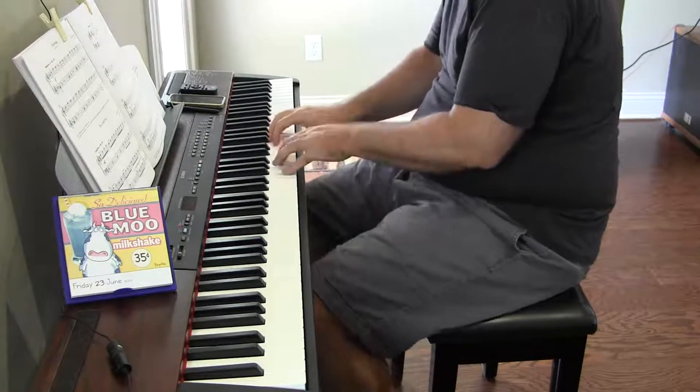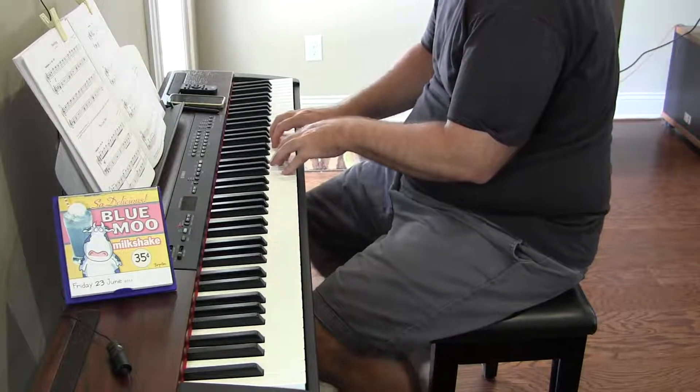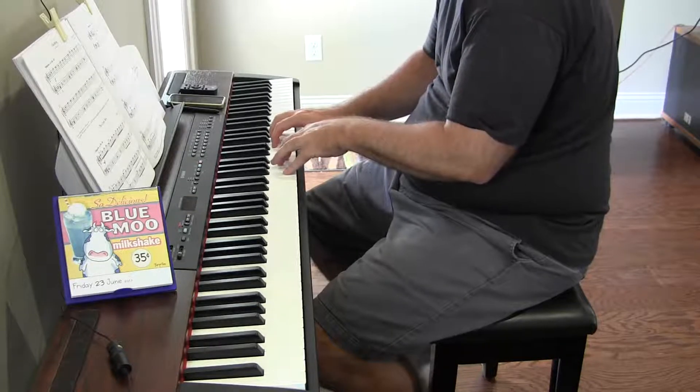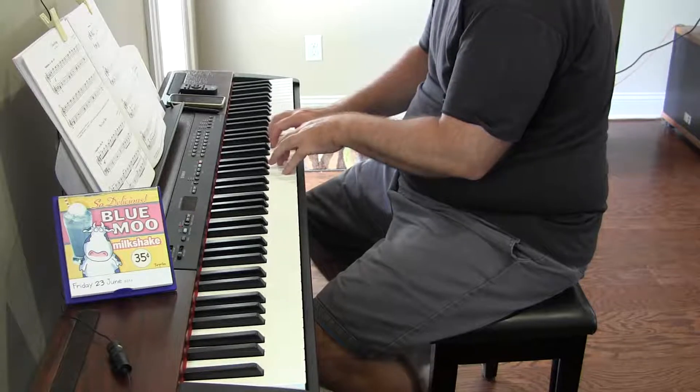So supposedly the idea is you play the song — or the piece — over and over and over again until you know it. And obviously I'm not there yet. But I'm going to get really tired of this piece by the time I get to that level.